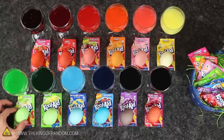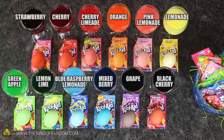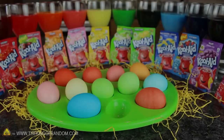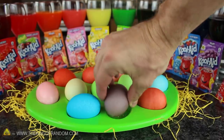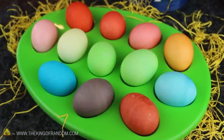If you use the same flavours I did here, you'll end up with a whole rainbow of different coloured Easter eggs, and instead of stinking like vinegar, your house will actually smell fruity and irresistibly delicious. You can see the drink crystals give an awesome assortment of colour to your eggs, as long as they're not left in the dyes for too long or knocked around too much when they're wet.